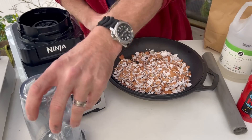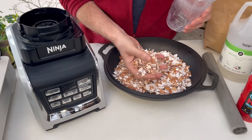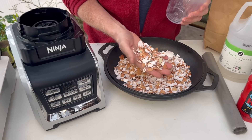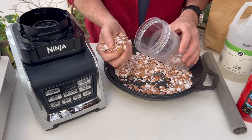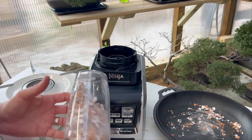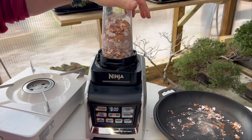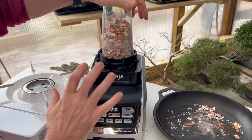I've crushed my eggshells down to make it a little bit easier for my blender, and then I'm going to add them to this blender. You could also use a coffee grinder or food processor. You just want to take these from this state down to a powdered state where they are a very, very fine powder, just like a baby powder or talcum powder. You may have to do this for several minutes depending on the strength of your blender. This blender is quite strong and will turn these into a very fine powder very quickly. I'm going to put it on maximum blending — I want it to be a very, very fine powder.